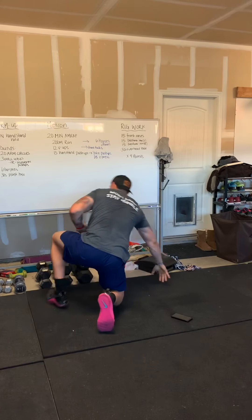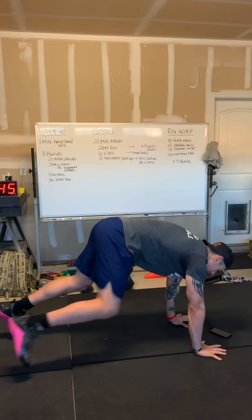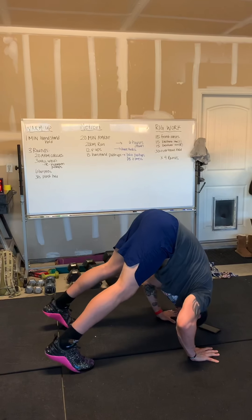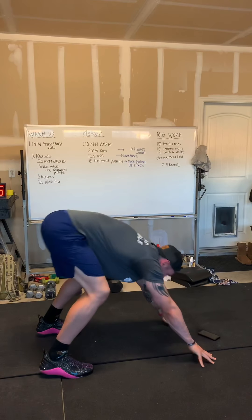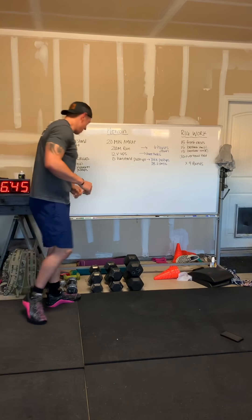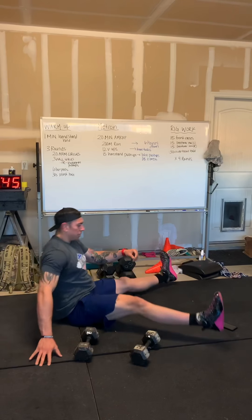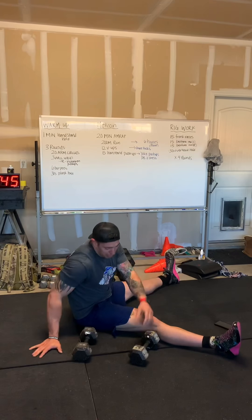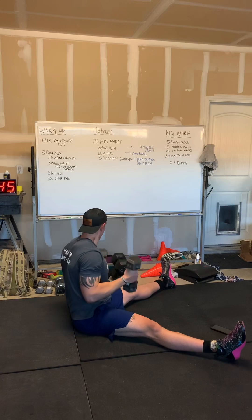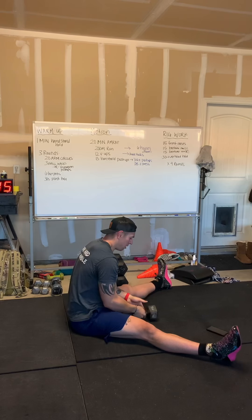For the handstand push-ups, you have a couple different options. You have a pike push-up — start off in a push-up plank position, walk your toes in to your hands as far as you possibly can, bringing your head all the way down to the ground, and then pressing yourself back to a locked-out position. If you can't do that, you can do a dumbbell Z-press: sit down on the floor with your legs spread out as far as possible, and with an upright torso press up over your head and back down. If you only have one dumbbell, just do alternating reps.